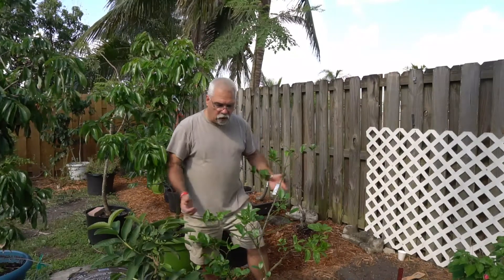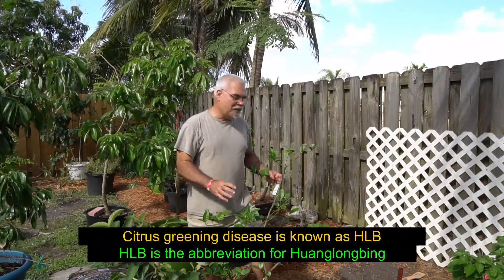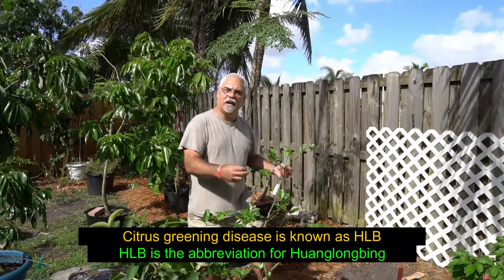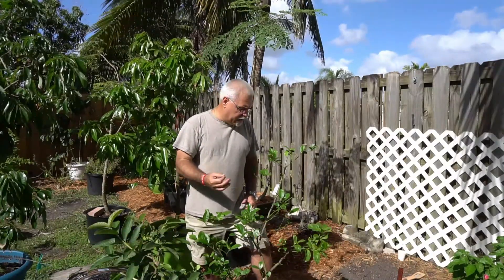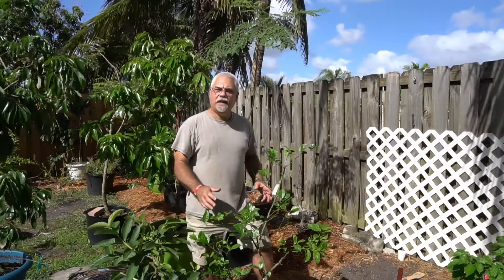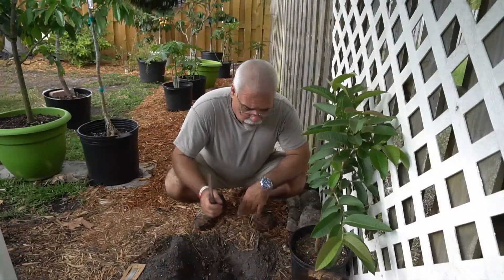I just pruned this citrus tree about two weeks ago and it's just bursting out with a whole bunch of new growth, which means we're gonna have a really good tree — but it also means the bugs are gonna start coming. Not just psyllids, all kinds of bugs are gonna come to feed off of it. So in order to help control the psyllid that spreads Asian greening disease, we're gonna see if we can get additional protection by planting the guava tree right over there in that spot.